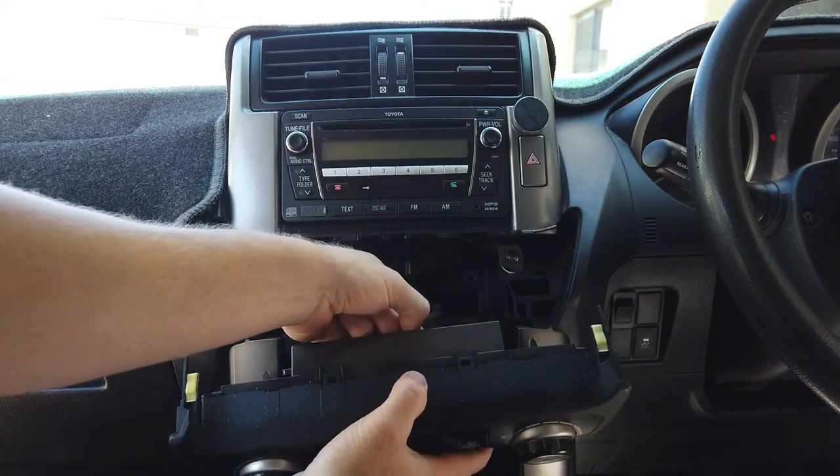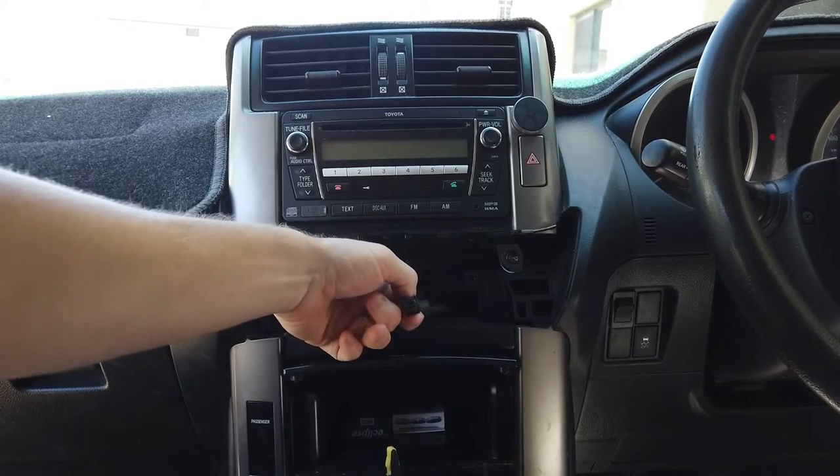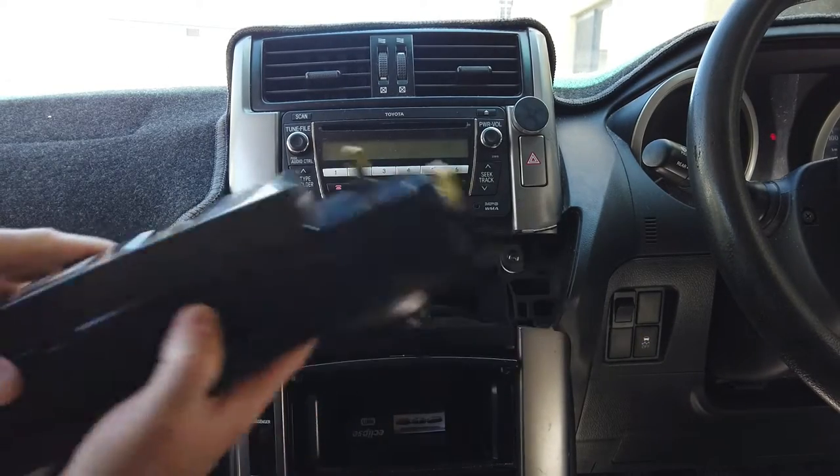The aircon module is going to pull out - unplug it. That's a six-pin black plug, so that's for the aircon module.